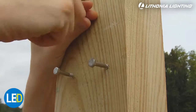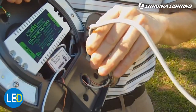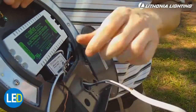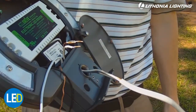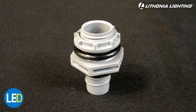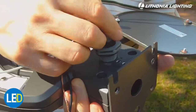After the holes are drilled, partially install the mounting screws. Next, remove the access panel on the fixture and thread house supply wires through the conduit access hole. Pull the wires into the fixture. Please remember to install a conduit connector cap, which must be purchased separately. This will prevent water and moisture from entering the fixture.